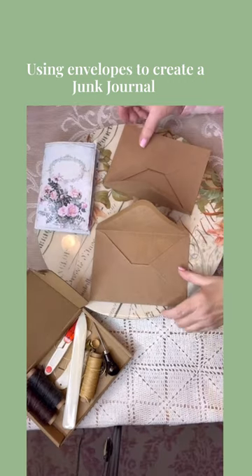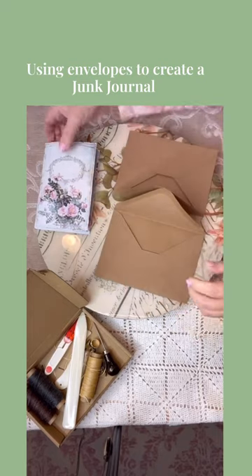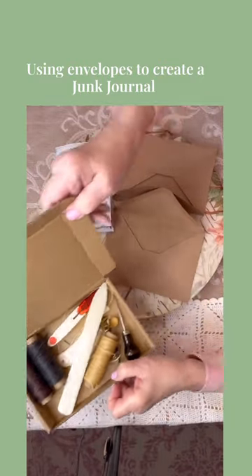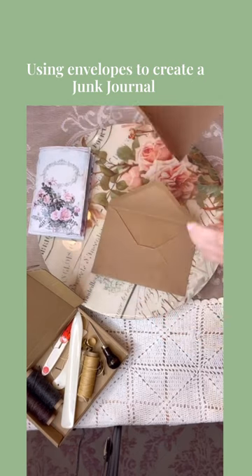I'm going to show you how you can make an envelope junk journal real quick with easy envelopes that you have at home. Mine are five by seven. These are just some junk journal sheets that I printed out from Etsy, and you have a sewing binder kit.